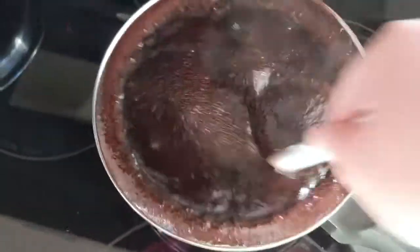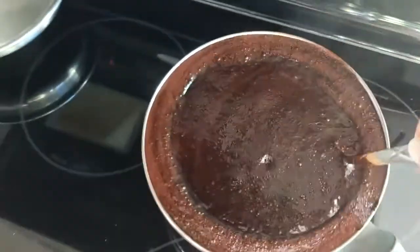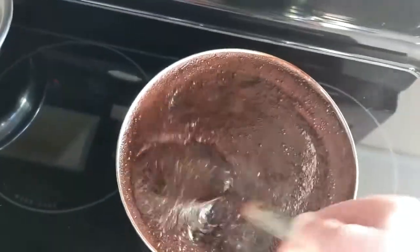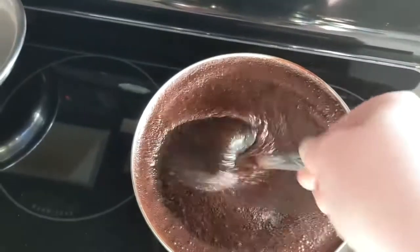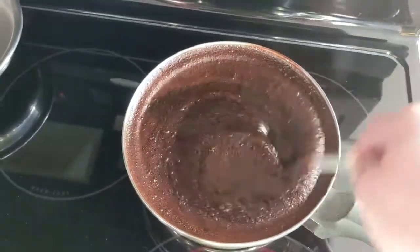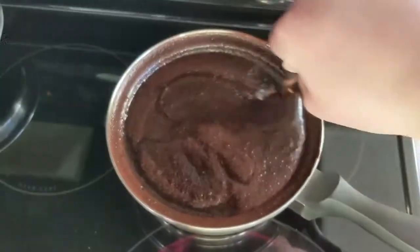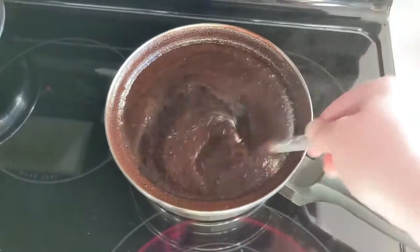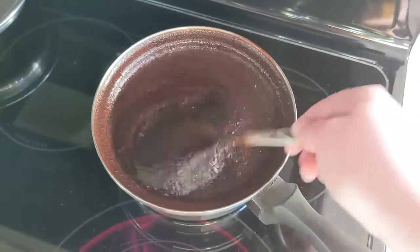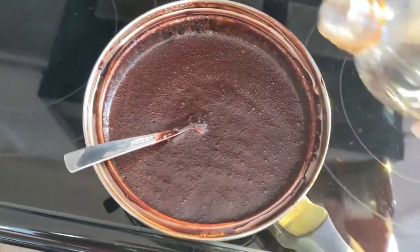I'm going to take that off the heat. It's still going to continue to boil a little bit, which is fine, but I don't need to add any more heat to this. As this cools, I'm going to be adding three teaspoons of vanilla. You always want to make sure to add vanilla off of the heat, because there is alcohol in the vanilla and that is what makes it taste like vanilla.